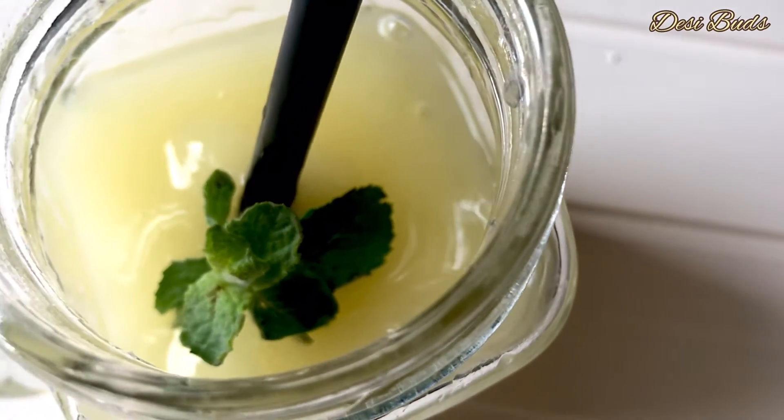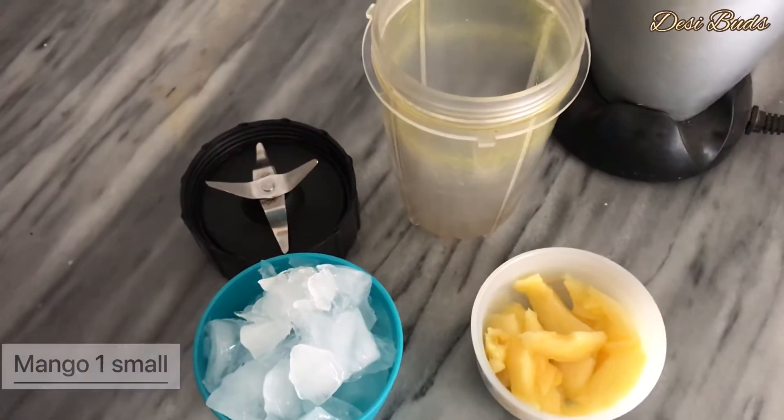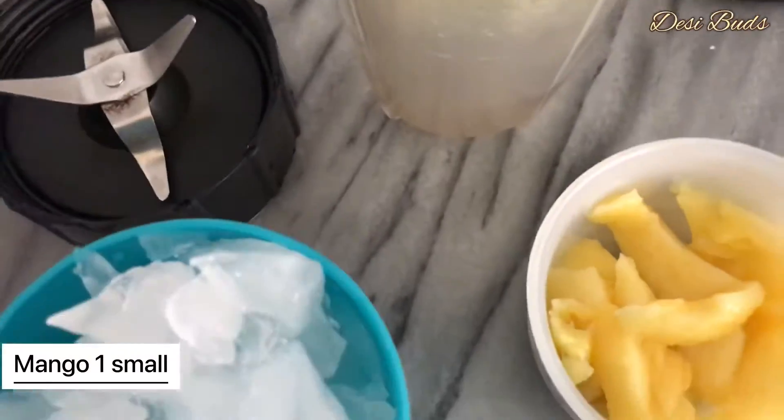Assalamualaikum, welcome to DesiBirds. Today we are making mango slush. It's a very simple and easy recipe. You have to try it.